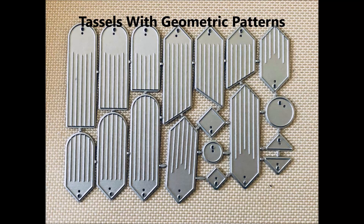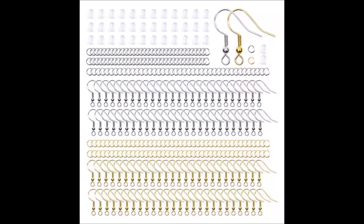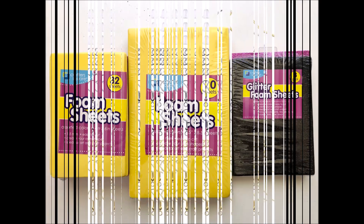For the first earrings I'm going to be sharing with you, I'm going to be using the geometric tassel earring dies from Coca Rosa, and also the earring hook kit from Coca Rosa that has enough hooks, jump rings, and rubber backings to make a hundred pair of earrings. And Dollar Tree craft foam.